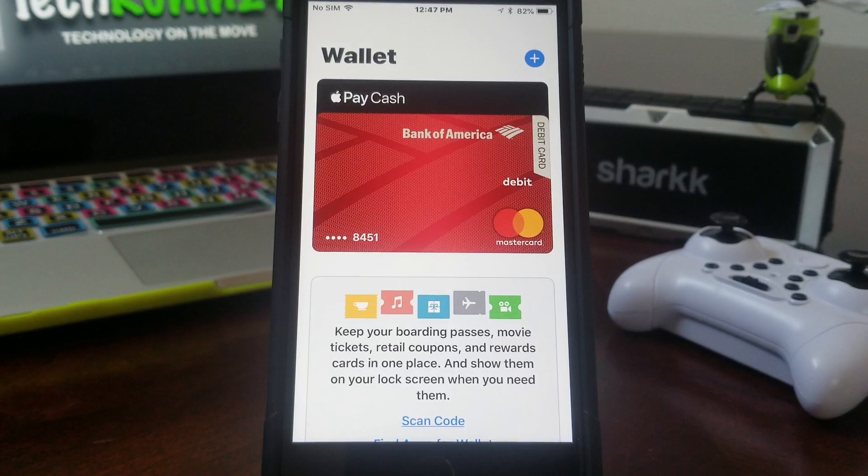Hit OK and you're all good to go. Your new card has been updated and your old card has been removed. That's about it for today's video on how to update your Apple Pay debit/credit card.